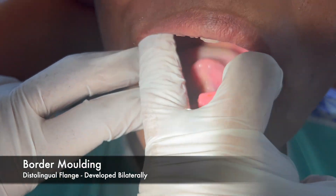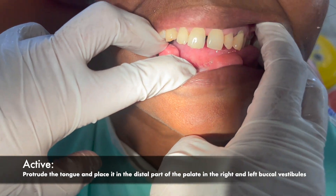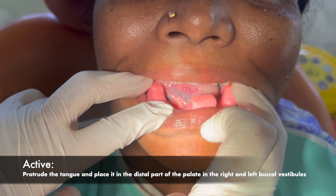The distolingual flange is developed bilaterally. The patient is asked to protrude the tongue and then place it in the distal part of the palate, in the right and the left buccal vestibule.